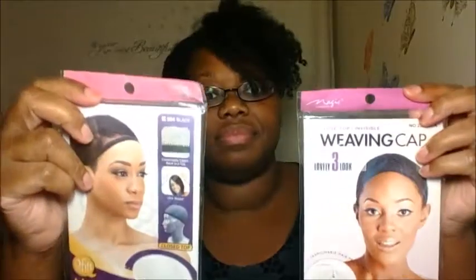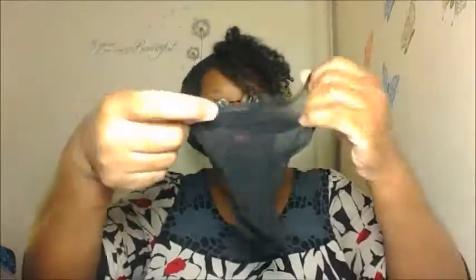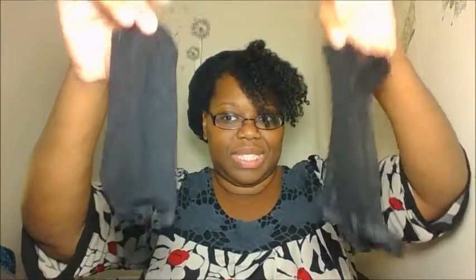My least favorite ones would be these two: the Magic and the Q-Fit weave caps. The reason I took this one out is because it's exactly the same as the other one. Holding them both up — this is the Annie one, and this is the Q-Fit and Magic one. They look the same, but this one looks bigger and this one looks smaller.